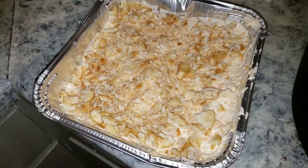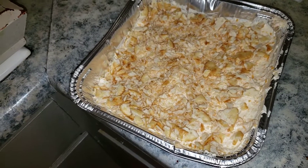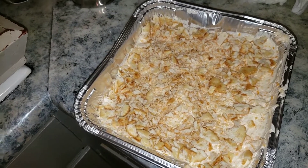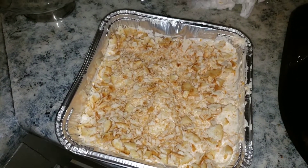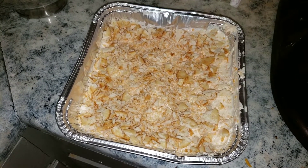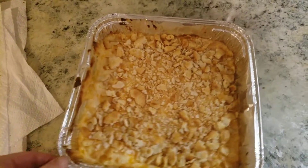Once you have your butter crackers on there, pop this in the oven for about 15 minutes, just until it's heated all the way through. When you remove it from the oven, you're going to sprinkle some cooked chopped bacon on top.